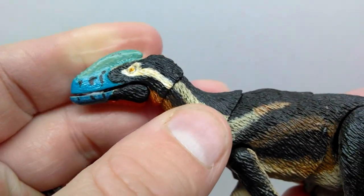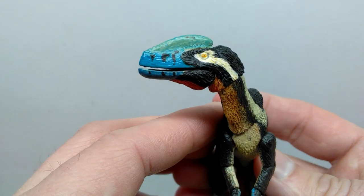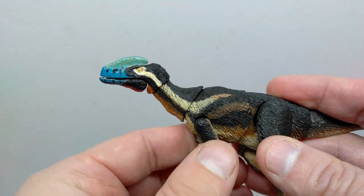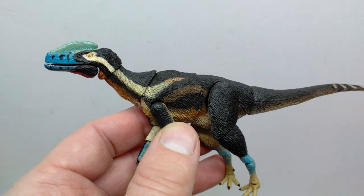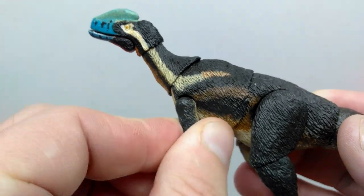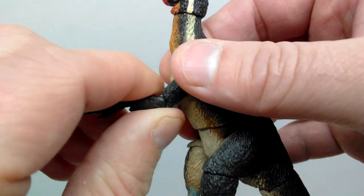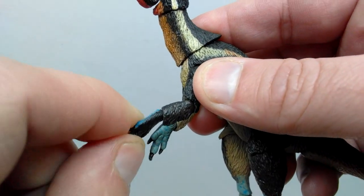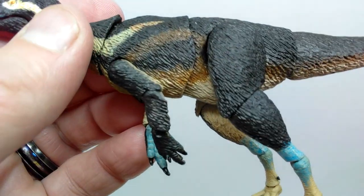On top of the articulated jaw, you've got articulation at the bottom of the neck, allowing for some pretty nice posability and display options. I would say this is probably the second smoothest of all these Beasts of the Mesozoic Tyrannosaur series figures when it comes to articulation, with the juvenile tyrannosaur leading and this one a very close second. Moving into the shoulder, there's articulation that moves out from the body as well as forward and back. The elbow articulates but is very stiff out of packaging. The wrist can swivel and move forward and back, giving nice mobility.